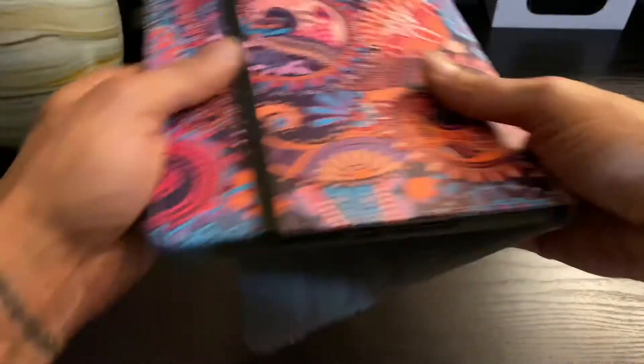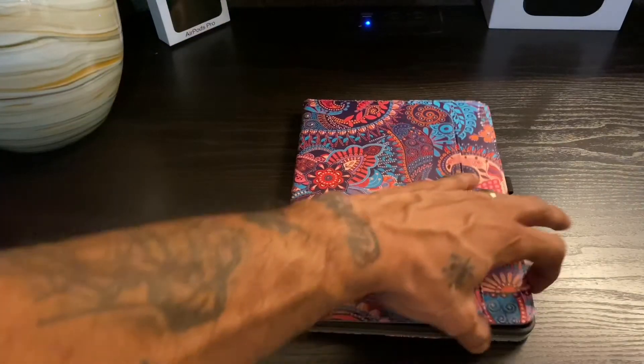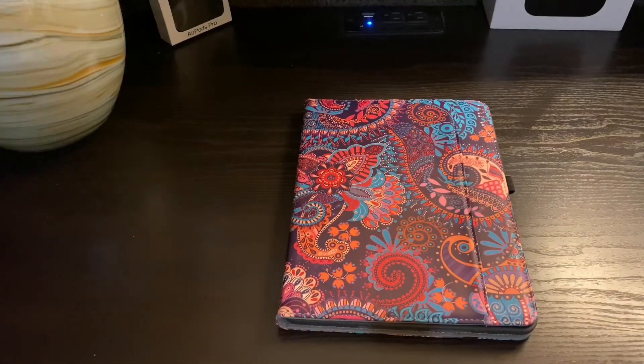So that's the Happy Air iPad 7th gen case, found on Amazon. I'll leave all the information in the description. Thanks for watching and I'll see you guys in my next video!